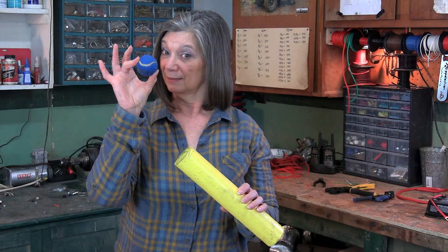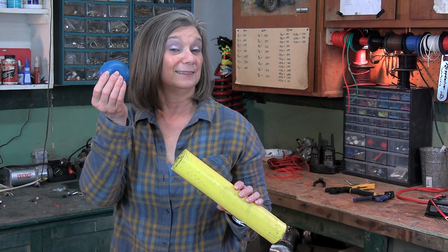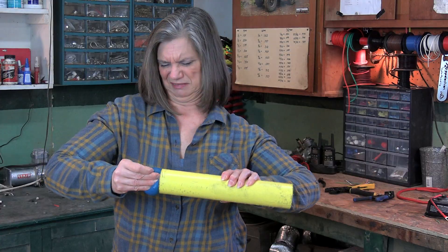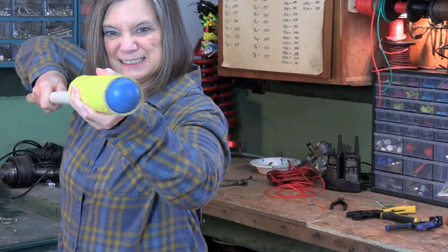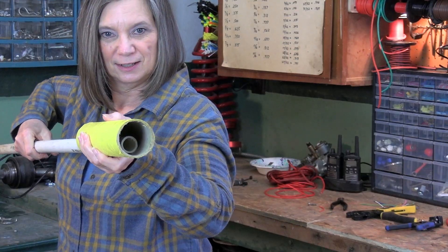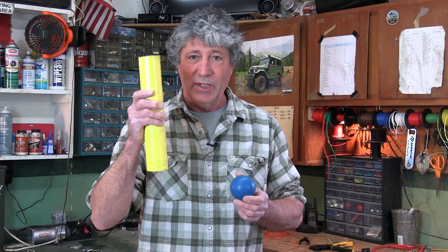This gauge wire can easily allow 5 amps to pass through it. Try to push 10 amps through the same wire, and there will be a lot of resistance. Think of that resistance as friction. And what does friction cause? Heat — lots and lots of red, hot, glowing heat.